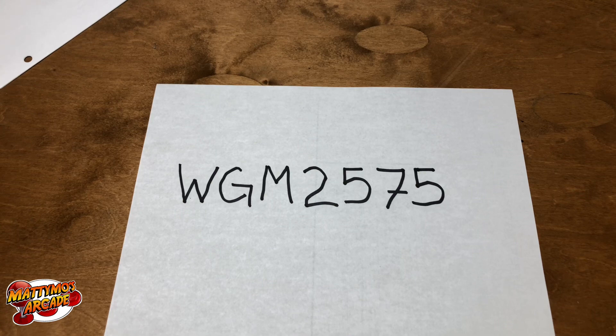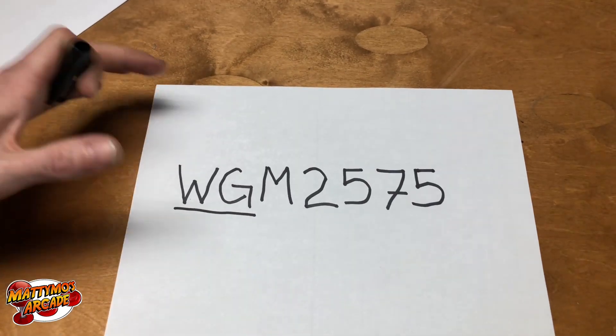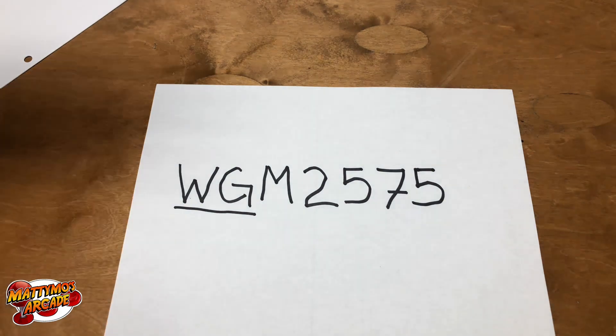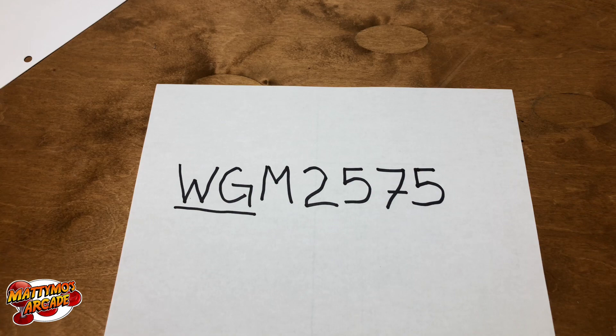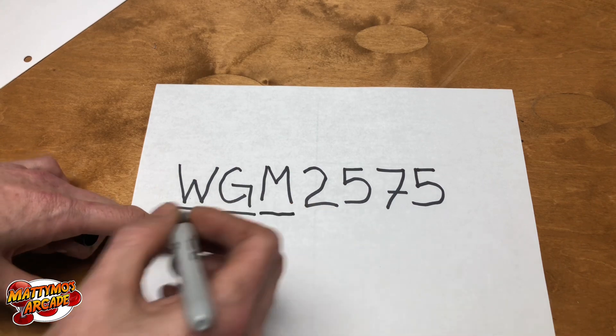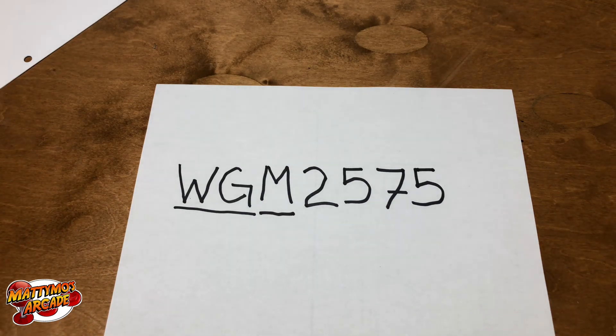Our number is WGM 2575. All of these are fairly important to what we're looking for. WG is Wells Gardner — these are their manufacturer tags and product numbers, so this only really works for Wells Gardner monitors, but it'll give you an idea of how everybody else does it. The next thing is the M — it stands for monitor. It's super complicated, so we'll just skip that one — you don't technically need to know it for what we're doing.